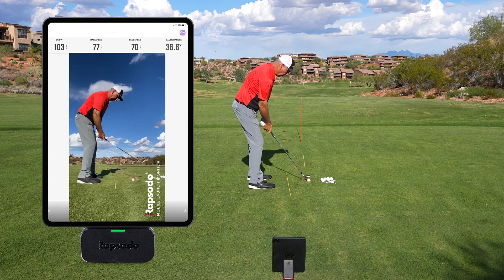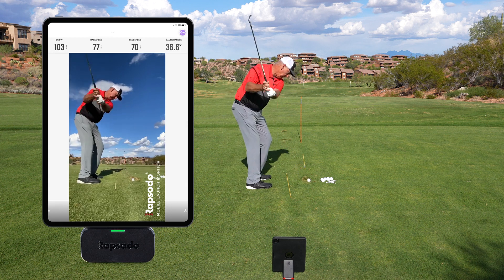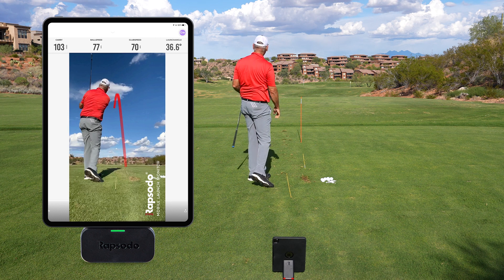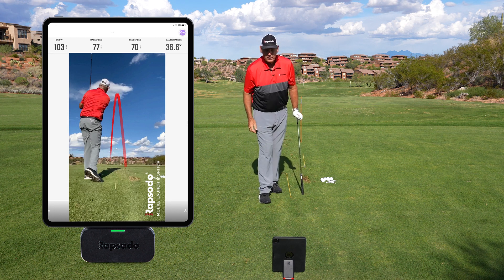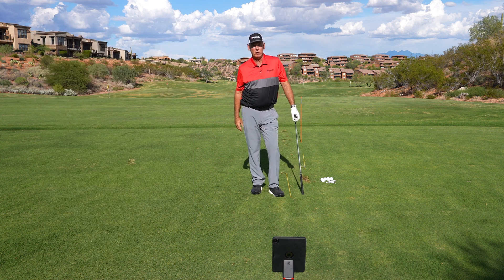I hit that — let's see what it does. Okay, that was 36.6 degrees. That's way too high.